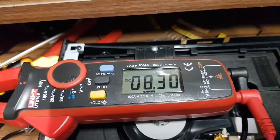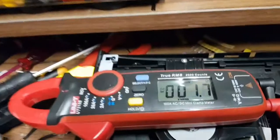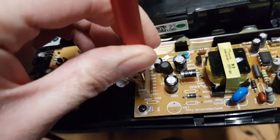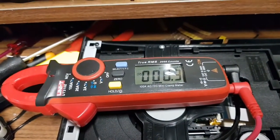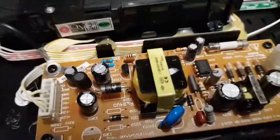On the plus 12 volt line we're reading 8 volts — that's not correct. The minus 12 volt line reads 0 volts — definitely not correct. The 5 volt line also reads 0 volts — incorrecto. Looks like we have a power supply problem.